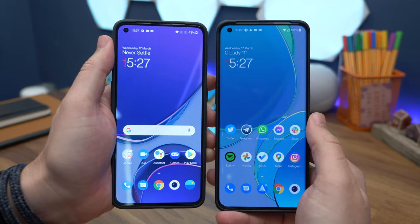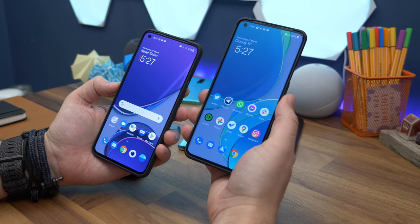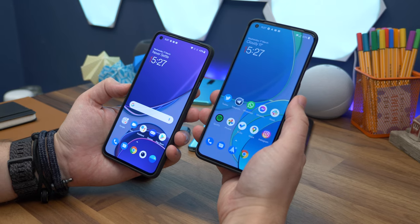So there you have it — a quick unboxing, setup guide, and comparison between these two brand new OnePlus 9 series phones. Stay tuned for the OnePlus 9 Pro review coming very shortly. Let us know what you think in the comments, hit like, subscribe, and tap the bell. I've been Cam — I'm at CamBunton on social media — and I'll see you in the next one.